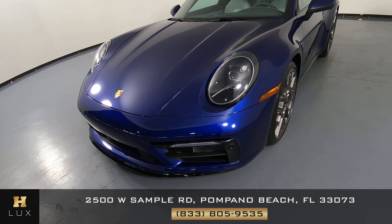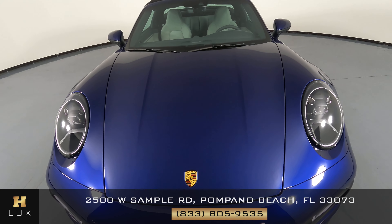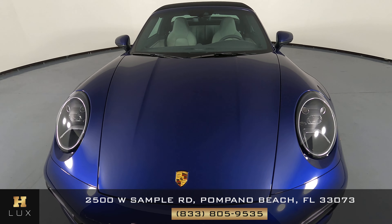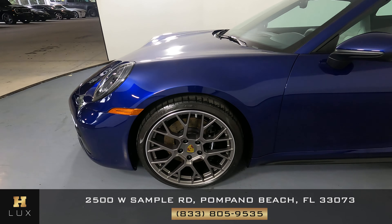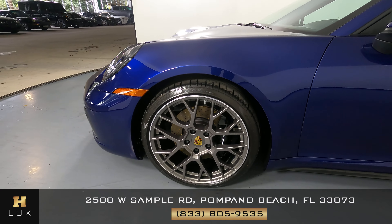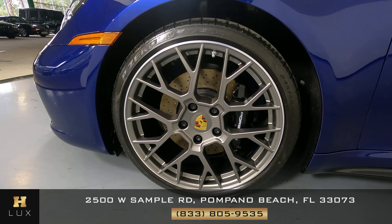We're going to start with the front bumper. That looks perfect. Let's have a look at the hood of the car. Excellent — I'm not seeing any scratching here at all, no paint chips. Let's move on to the driver fender and wheel. This fender looks perfect. There are no scratches or dents at all, and the wheel has no curb rash.